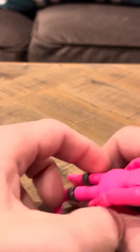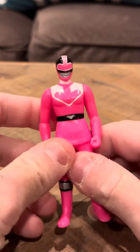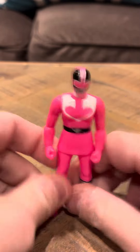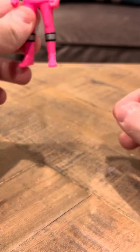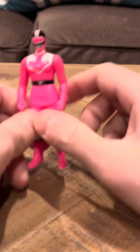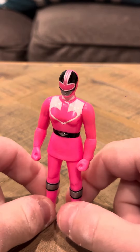Hey everybody, I'm going to give you a review on the Mirai Sentai Time Ranger Vinyl Pink Ranger. The Pink Ranger is the only female figure of the Time Ranger line. I think I like the Pink Ranger the best, and she is see-through — but only if you put her up to a translucent light, because I tried it yesterday before I did the video.